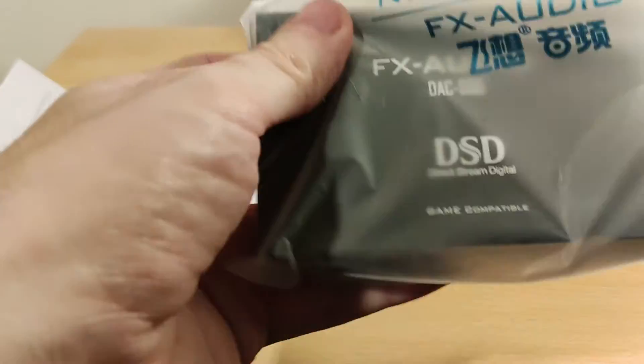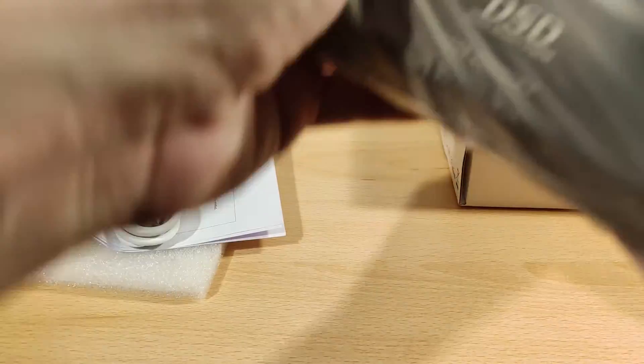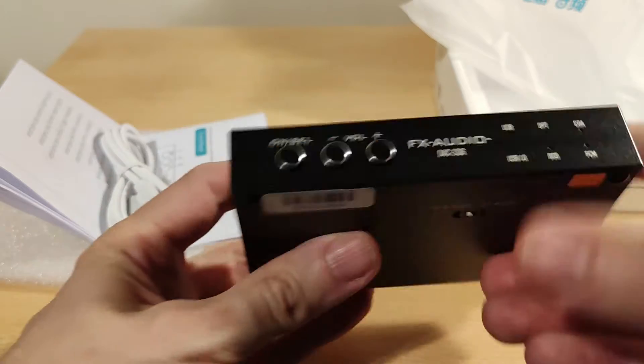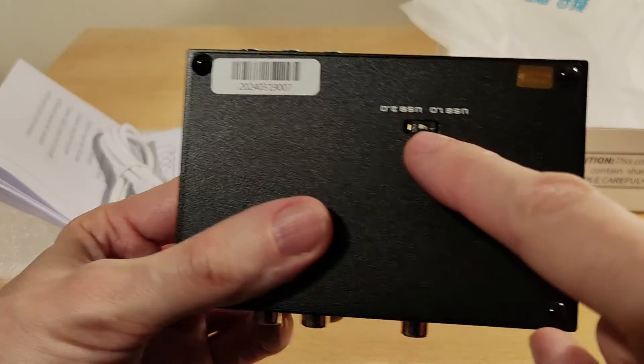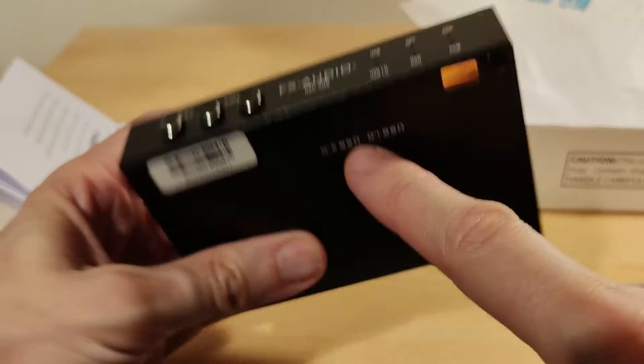It's quite a weird device — I haven't seen any real feedback on it before. It's all metal, which is nice. You can see there's USB 1 and USB 2 inputs.